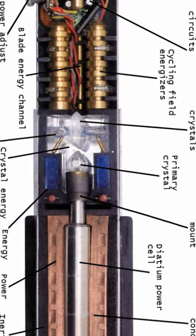To turn on a lightsaber, you must have a daishian power cell underneath the crystal. It acts like a battery of sorts, storing and recycling energy for the lightsaber to run on.